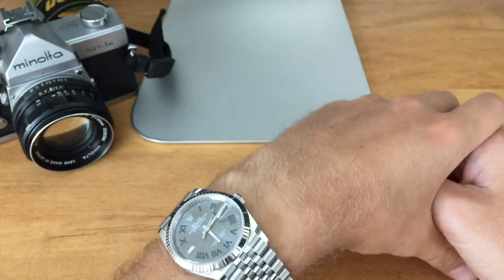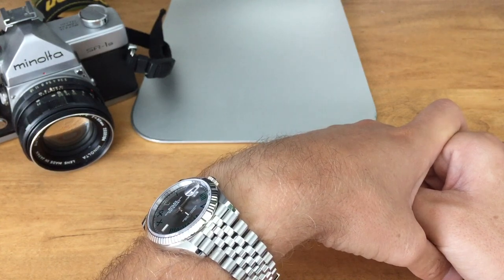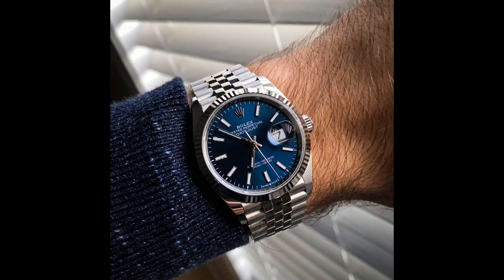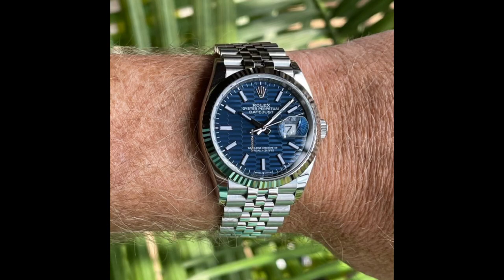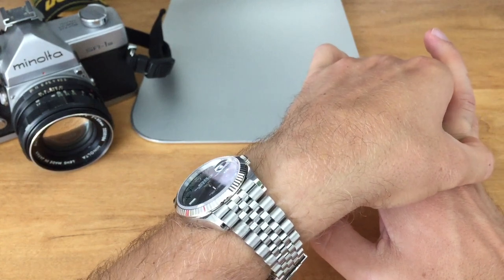Let me know in the comments below if you think swapping out dials is frowned upon, if you would ever do it, and if you did, which colors or variations you would choose. I'm thinking the blue one would be a cool dial to get. I also really like the palm dial and the Jubilee blue dial — most people don't know this dial exists, but I'll put up a picture so you can see the pattern.